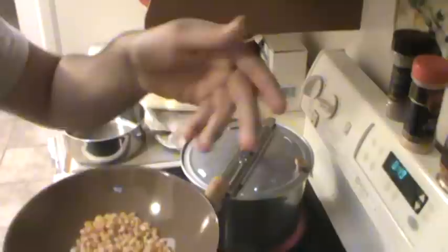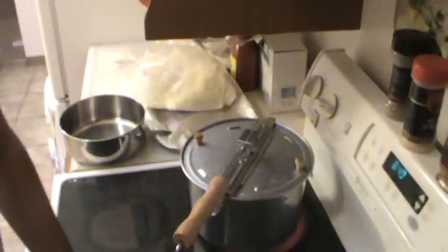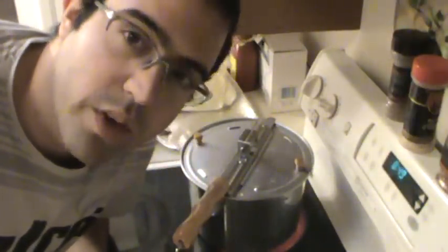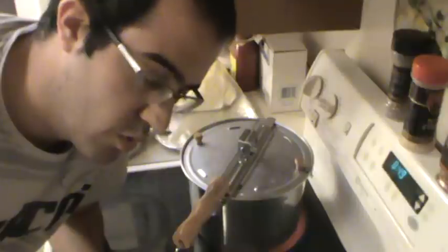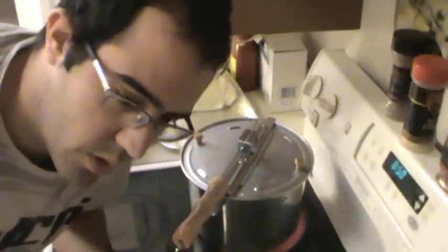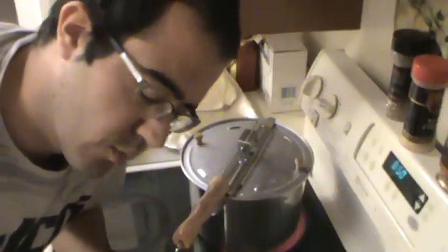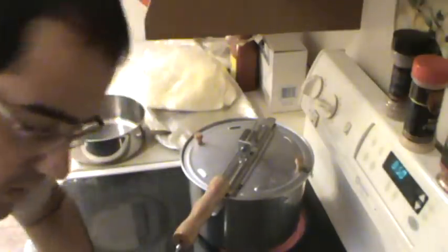Here I have a quarter cup of kernels. That's all you're going to need. You're saying that this can't possibly make that much, right? This is a personal serving and believe me, it makes a lot more than you think. First time I made popcorn, I put just a whole bunch in — it filled up a giant pot and there was no space. A quarter cup is a personal serving. If you want about the same amount as those microwavable bags, then you put half a cup. I know it doesn't look like much, but trust me, you will see the difference.